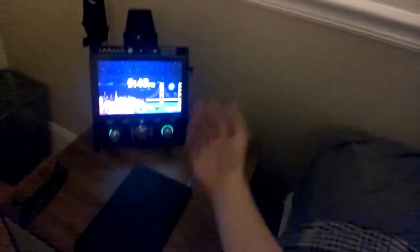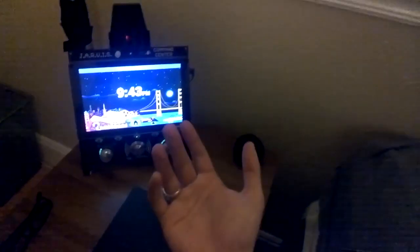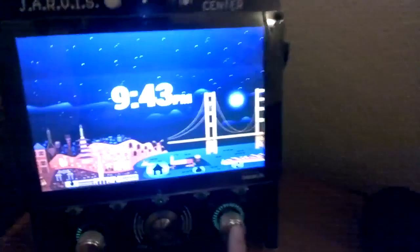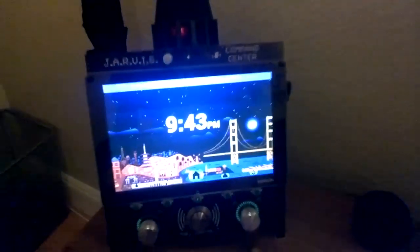In addition to making queries by voice, I can also control the music with the dial and buttons directly. So if I want to pause it, I can just give this a click and it'll pause the music. Then I can restart it again by just tapping it again and it'll start playing.